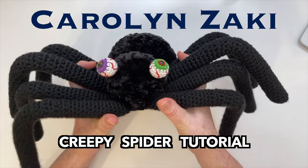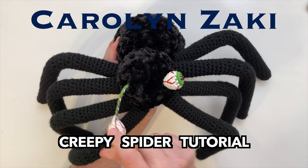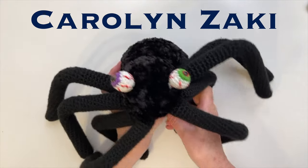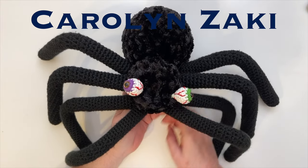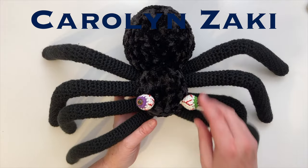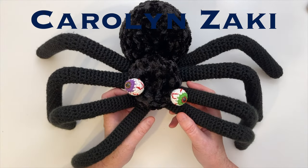Here's the creepiest spider ever — it's huge with disgusting eyes you can play with. Pull one side and the other side retracts, and when you're finished, pull the thing at the bottom to reset the eyes. It's made from super soft yarn with bendy legs you can manipulate into any shape. I'll also teach you how to make different eye options. This spider is enough to make any arachnophobe's hair stand on end.